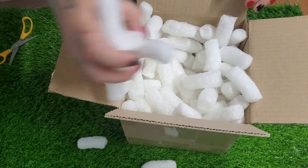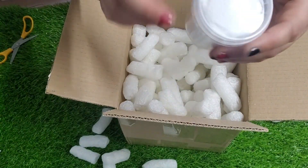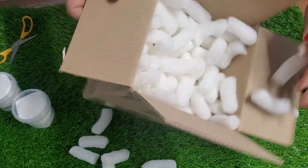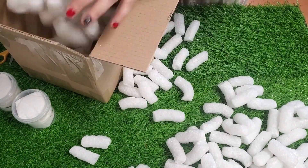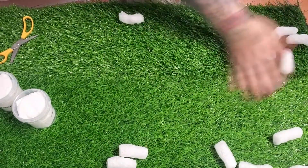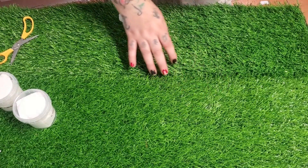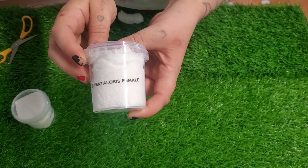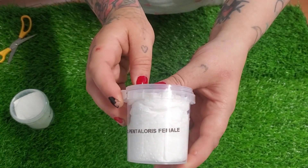I know you guys miss the pack and peanuts. I was a little bit nervous, not gonna lie — double-checking there's nothing in there. It was very tedious, just getting on the floor with the peanuts. Anyways, this is my Davus pentaloris female — excuse the nails.